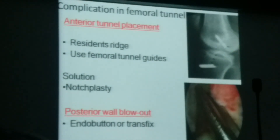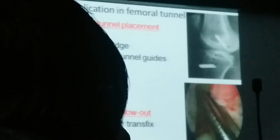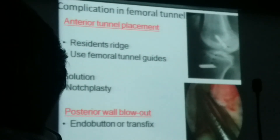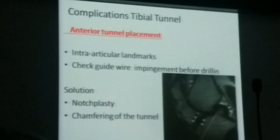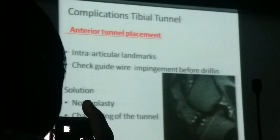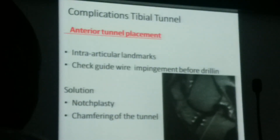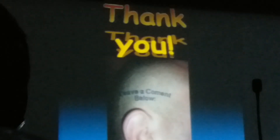In conclusion: if the femoral tunnel is too wide there is a chance of impingement. If it is too low there is risk of blowout and higher tension — you should go deep into the notch. If tunnel is too anterior it will impinge — solution is notchplasty. If too posterior, you may blow out the posterior cortex — use a direct button or extender button. Always follow the ideal anatomical landmark before putting your bone tunnel.